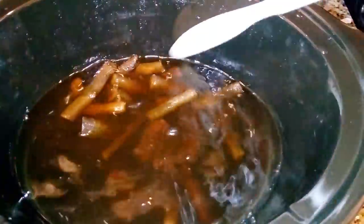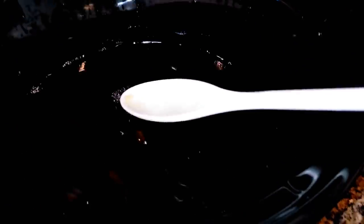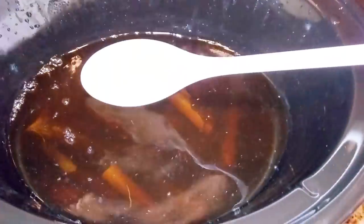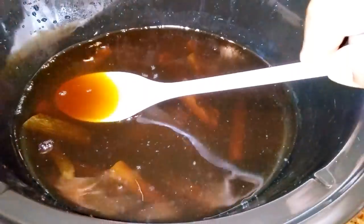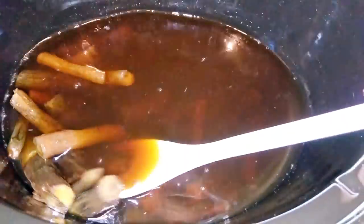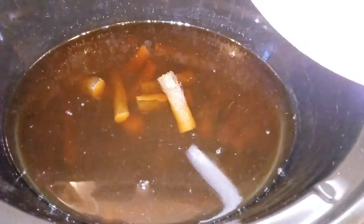You can see how the color has turned — the licorice has fully extracted. Once the water is dark like this it has fully extracted, and you will see the roots will now rise. That's it — very easy and simple to do.